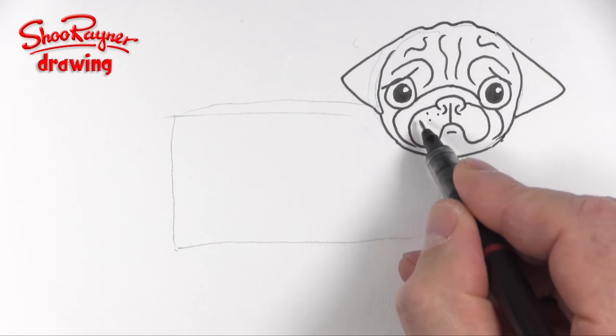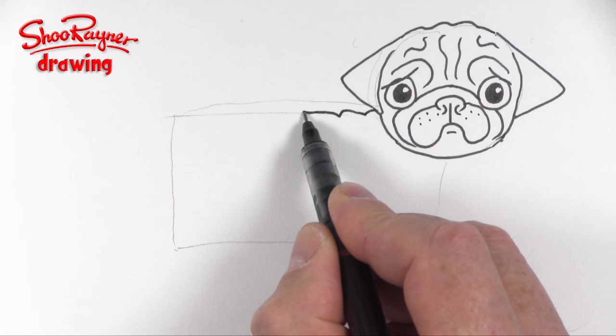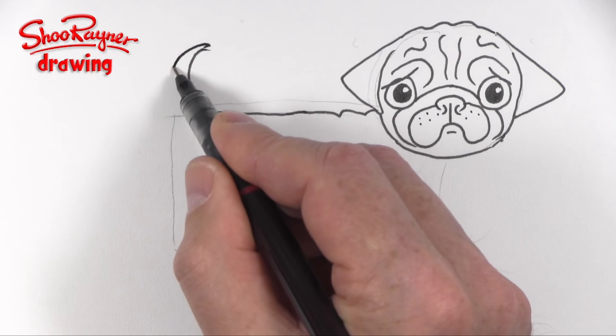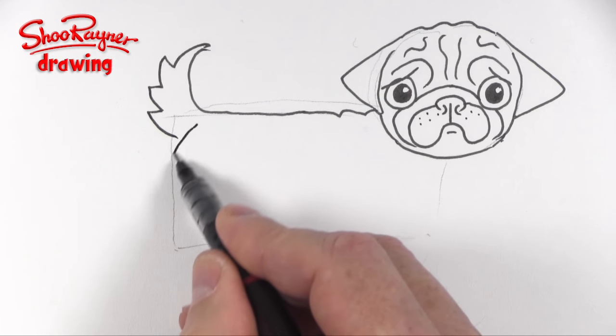Maybe some little spots around there, and maybe some folds just around the neck as well. Then that's going to come round into the tail and zigzag, zigzag, zigzag back to about there.